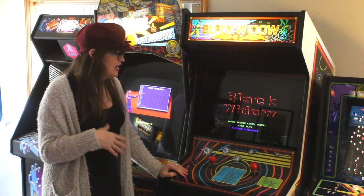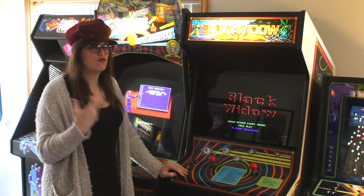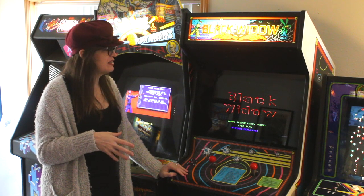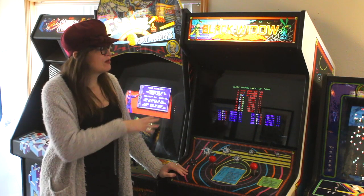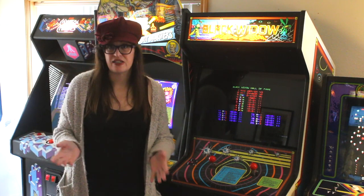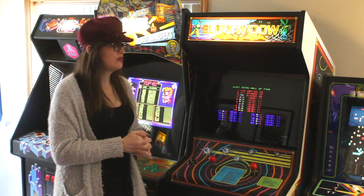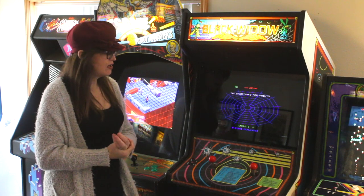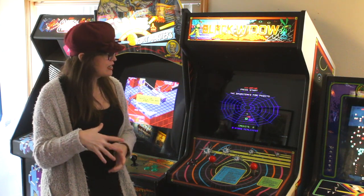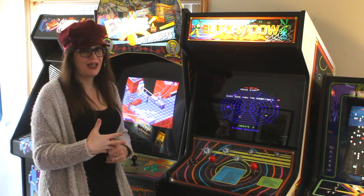They probably made about 1,500 kits and conversions at the factory all together — it's really hard to say how many of them were out there. Black Widow also didn't get a home release; it didn't show up on the 2600 or the home systems or anything, although you do find it a lot of times in more modern collections of Atari. So let's play it real quick — I'll show you what's going on and how it plays.